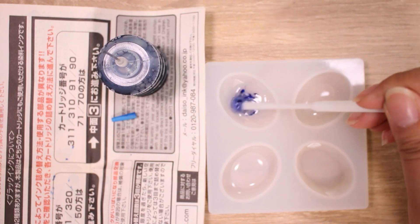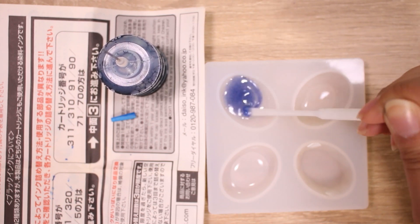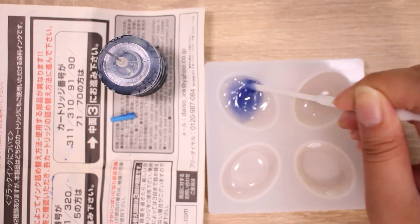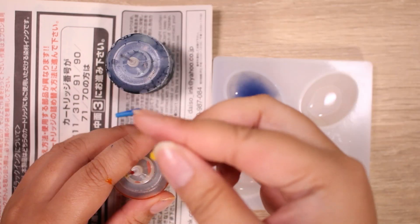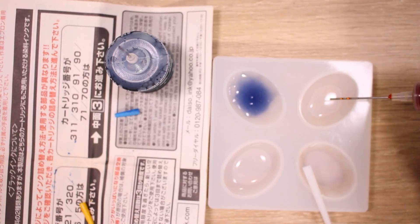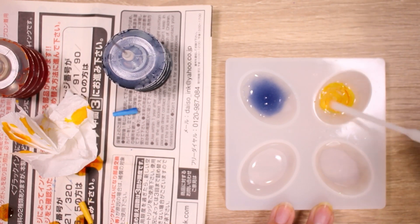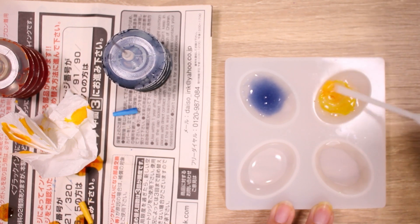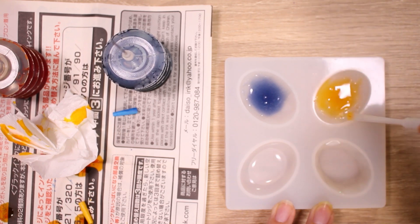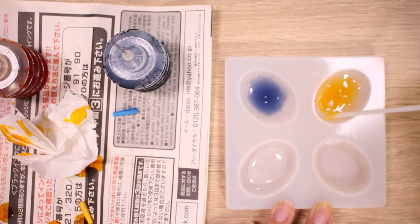It does not seem to be mixing very well. Not the color I was expecting, but I guess it kind of works. The real question is, is it going to cure? Again, ink. Pretty sure this is why I was supposed to wear the gloves. If I have yellow nails in the next video, you know why. This one's looking a little better. Not sure why the blue went so dark. It does kind of seem to have an oil and water reaction at first, where it doesn't want to blend. But after mixing it, it seems to be okay.